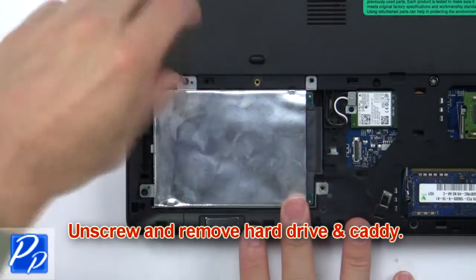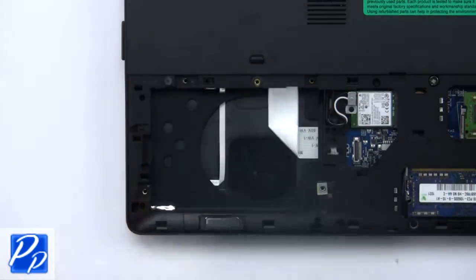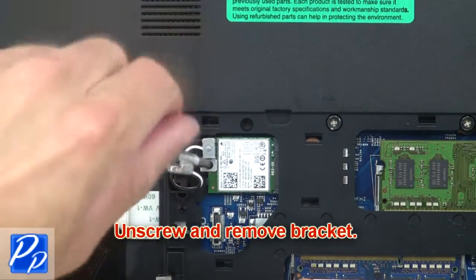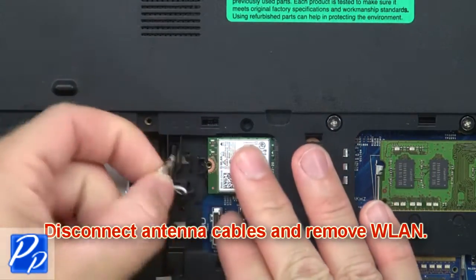Then unscrew and remove the hard drive and caddy. Now unscrew and remove the bracket. Then disconnect the antenna cables and remove the wireless card.